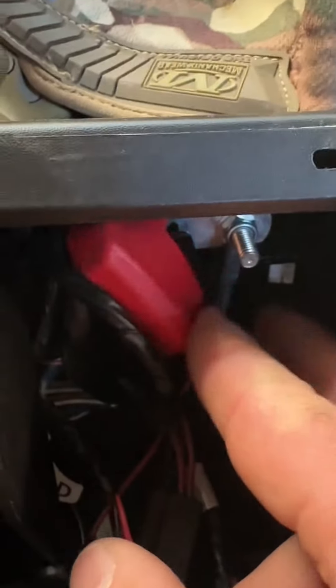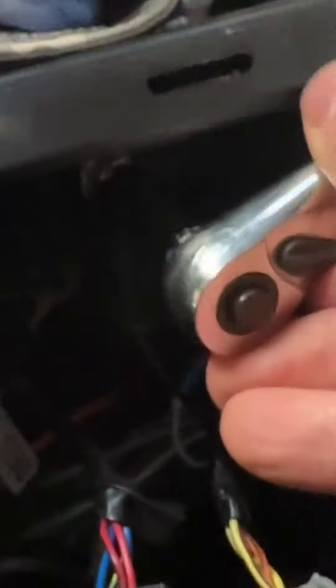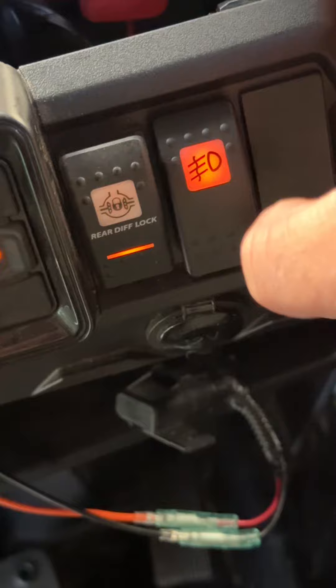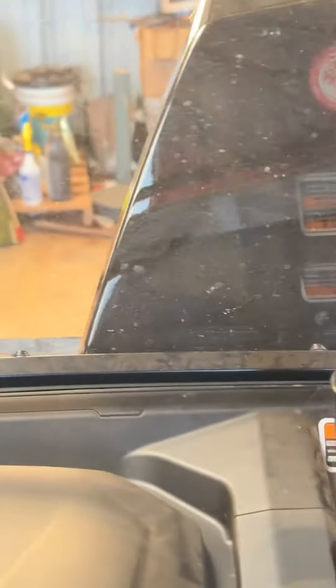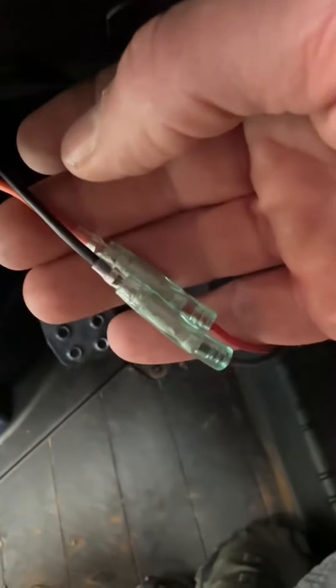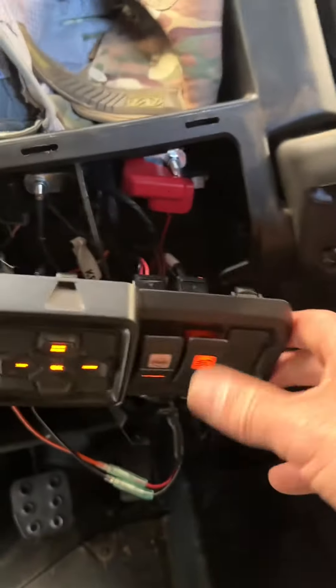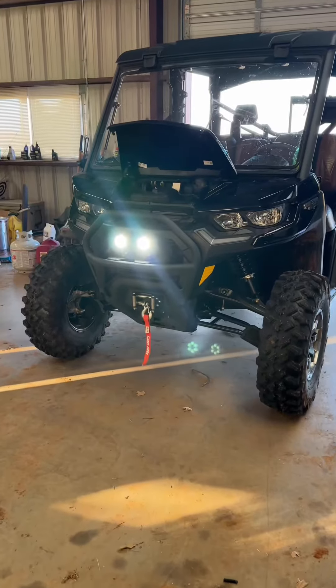You have these two terminals here — there's the positive and there's the negative. The orange cable is going to go to the positive. I'm going to use the fused battery connection that comes with the lights. The orange goes to the red and the black to the black. Red goes to the orange and the black goes to the black, connected to those terminals right there using the M6 nuts. Test it.